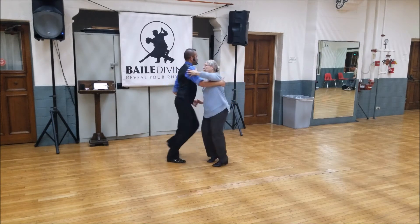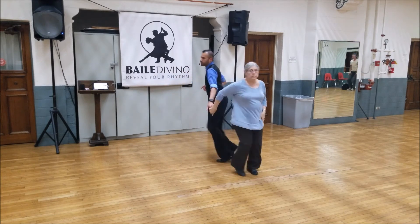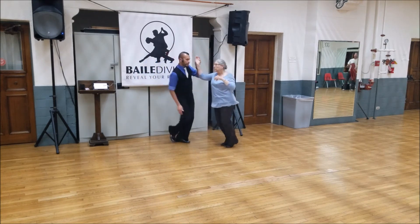Back drop, triple step. I let her go, side and pull, triple one, triple two, slow — a seven, two, a one, a two, a three, a four, tap, step, triple step.